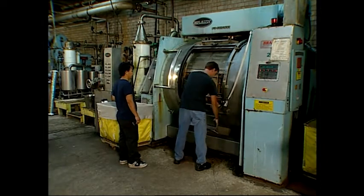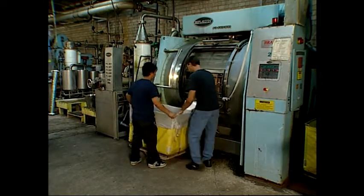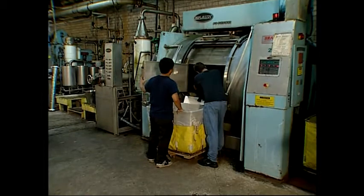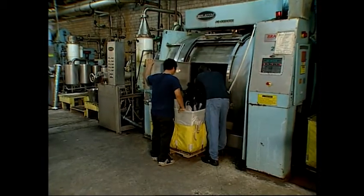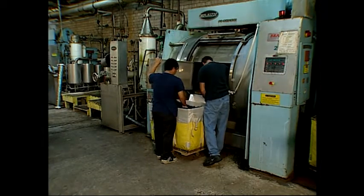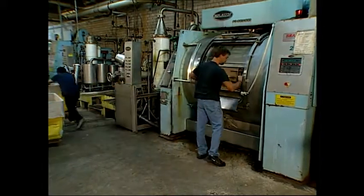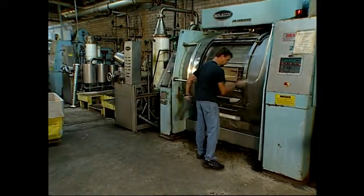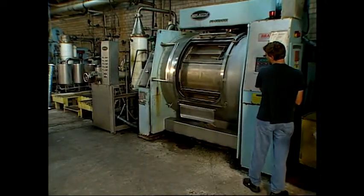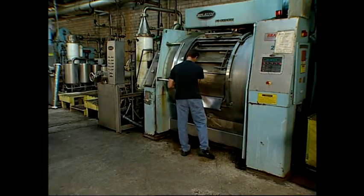When the machine stops, the operator opens the outer door, puts the unloading tray up, opens the inner door, and puts a truck in place. He then starts pulling the dyed socks out by hand. Once finished, he closes the inner door at the bottom of the compartment and rotates the upper door of the compartment into position for loading. The upper door is opened and three boxes of socks are loaded.